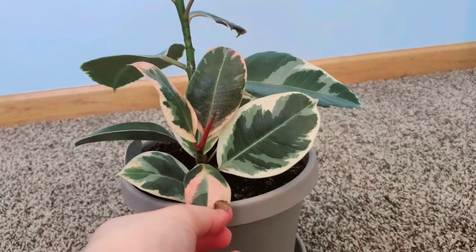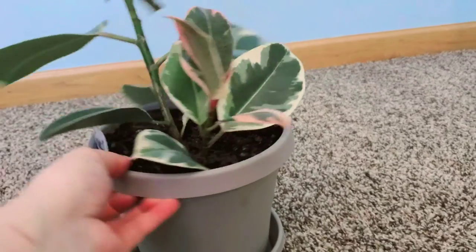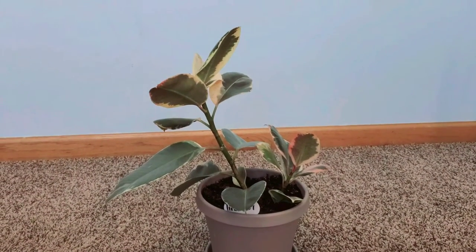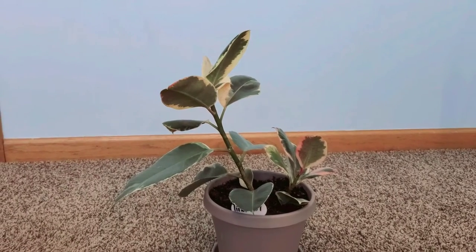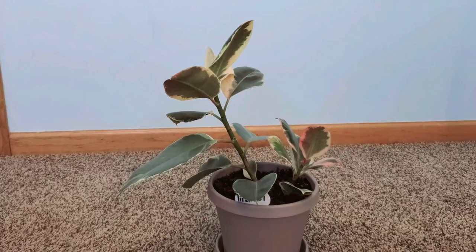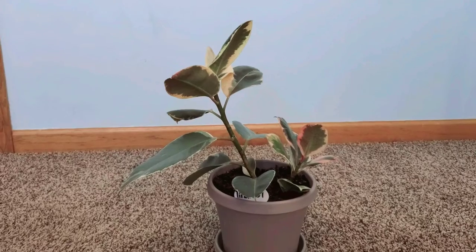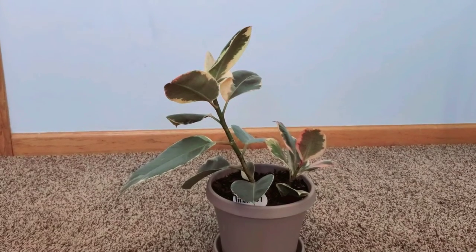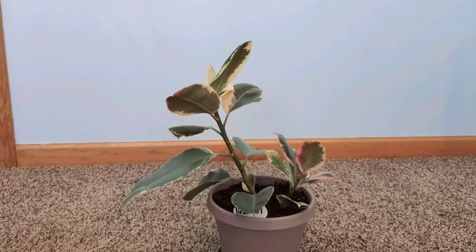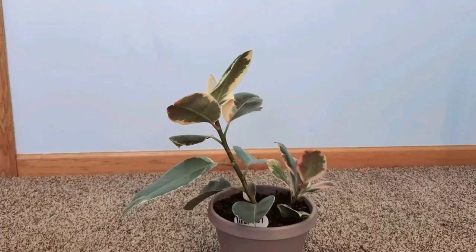She sits in front of an east-facing window, and that is why her variegations have gotten deeper. I do not recommend putting this next to a west-facing window — she will burn due to the intense afternoon light. West-facing windows get that midday sun, which can scorch the leaves.